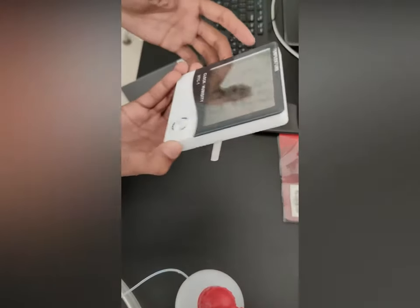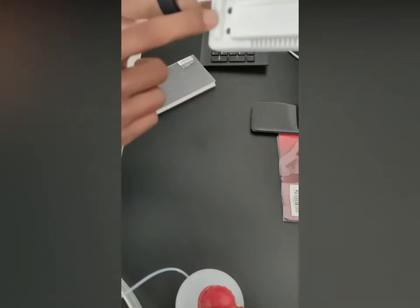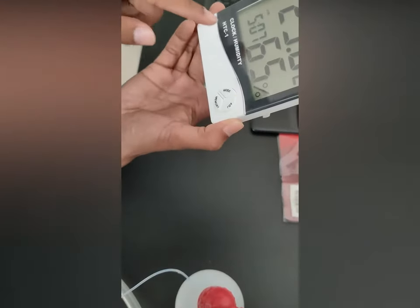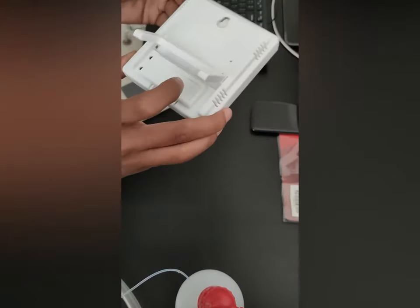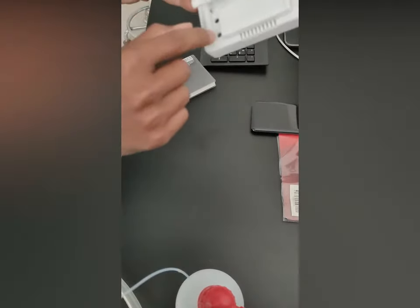First of all, you will find two buttons here. The first one is for reset and the second one is for changing the unit of the temperature, like degree Celsius or degree Fahrenheit. So you have to just push it through any kind of stick or anything like that. Just press it.